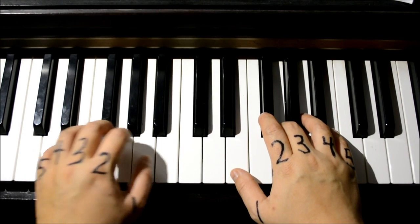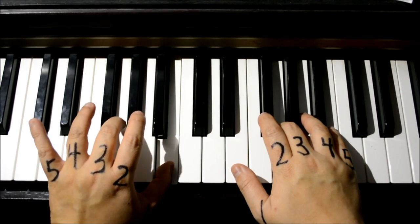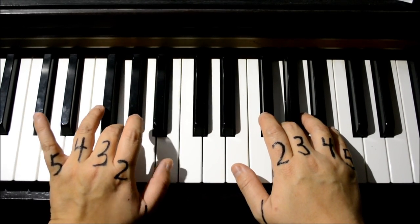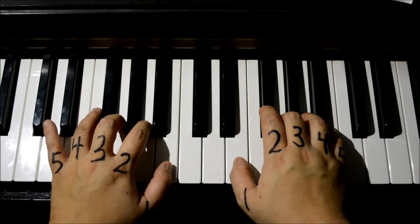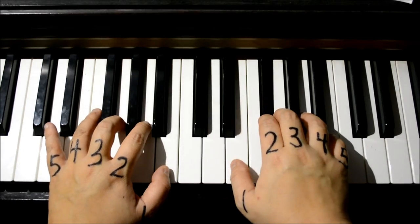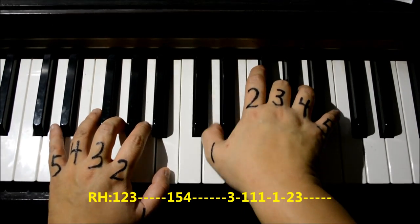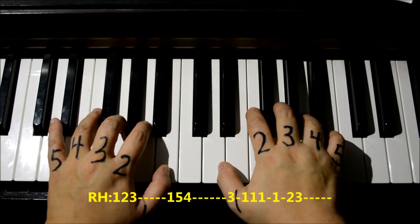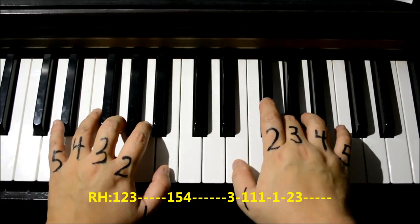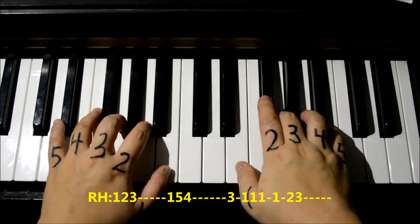Now for the left hand, let's move it up to the right so your thumb, number one, goes to B and number three goes to G. Here we go — right hand first: one two three, extend your one to D between the two black keys, one five four, and let's keep going — right hand three one one one one two three.